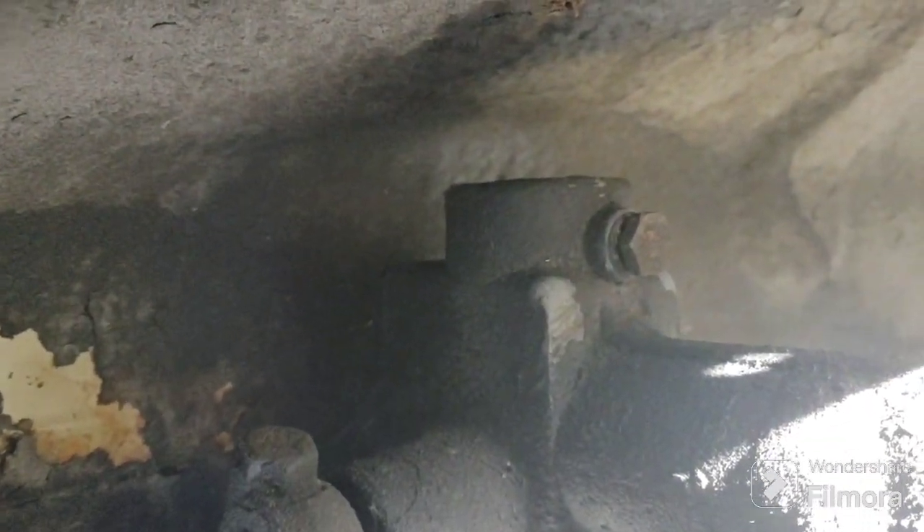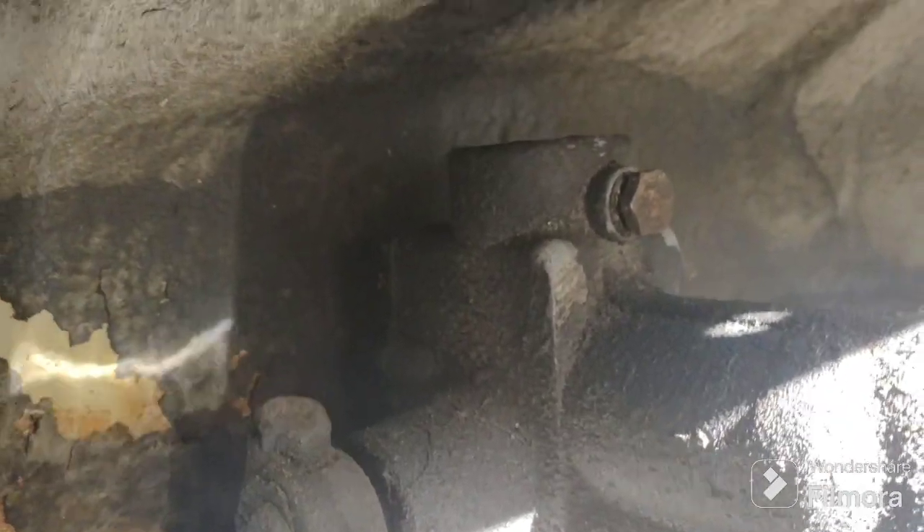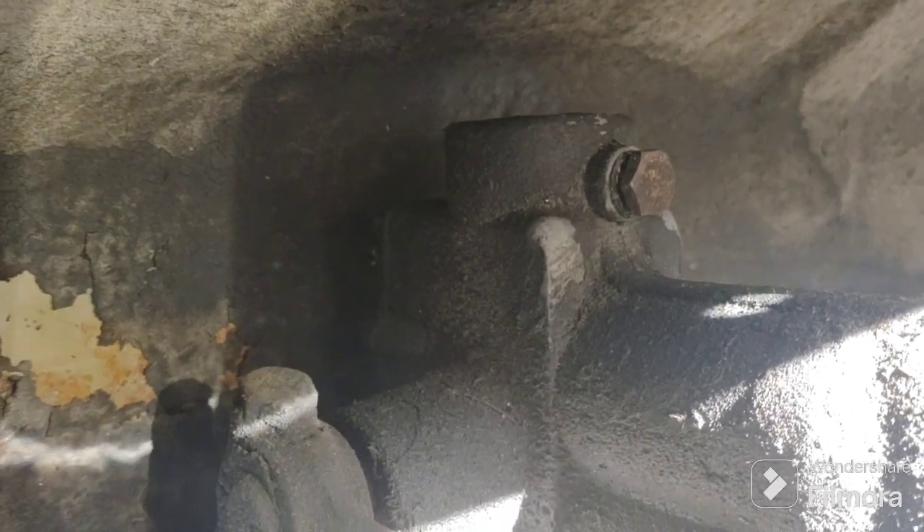I'm gonna fill my oil dispenser - it's one of those little pump things - and I'll fill these up a little at a time.